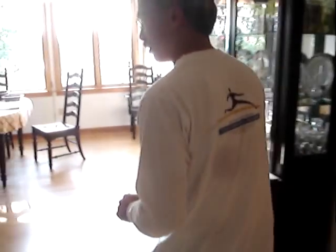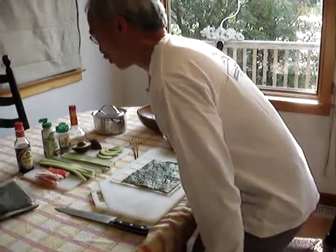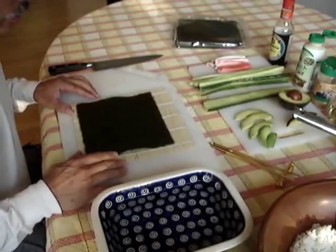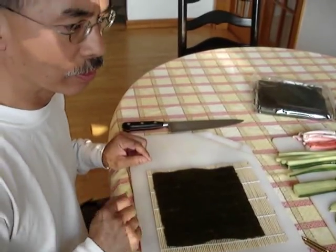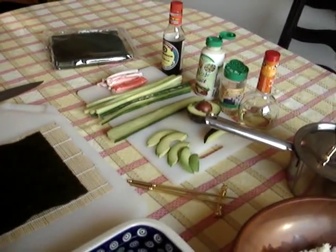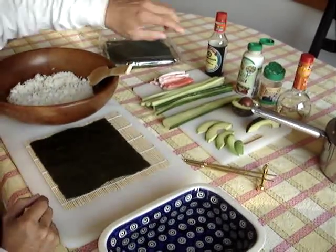We're going to come over here now. I've already had some rice prepared and our sushi ingredients. Today we're going to do the California roll. Now, contrary to popular belief, sushi is not about raw fish. It's actually about rice and vinegar. Here's the rice all cooked.